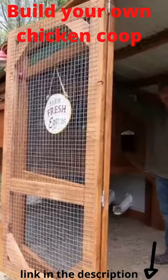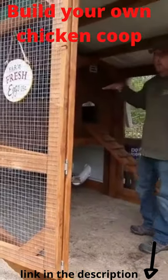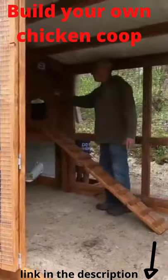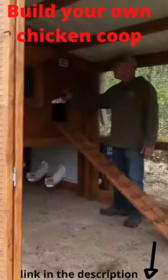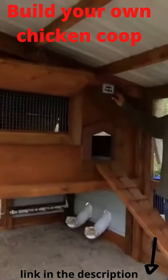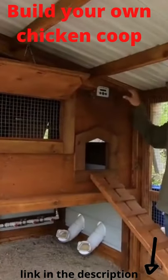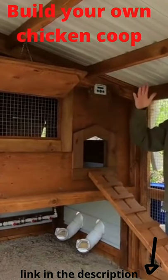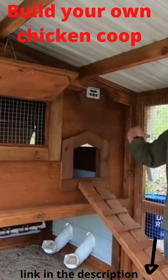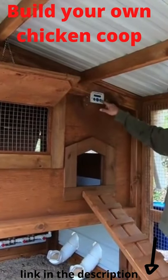I put chains on everything so you can adjust the height of the windows. We have a ramp here with a chicken door to go in the coop, which has a ChickenGuard automatic door opener that I purchased on Amazon. It can be set with a timer — you can set what time you want it to open and close, or use a light sensor, or a combination of both.